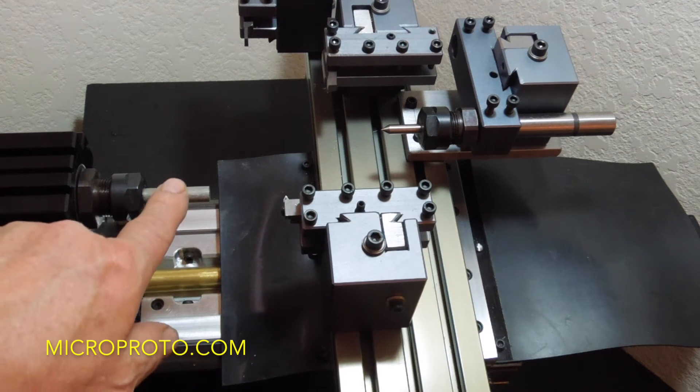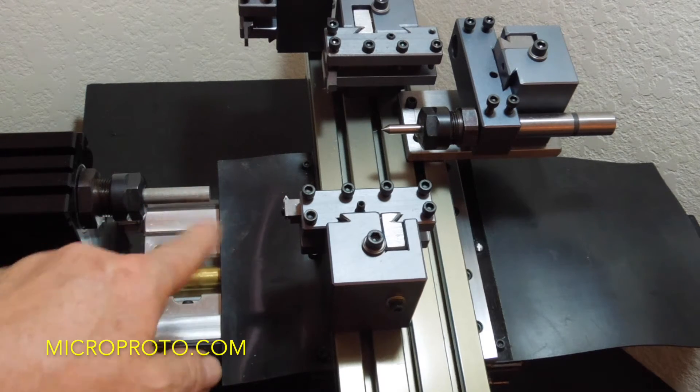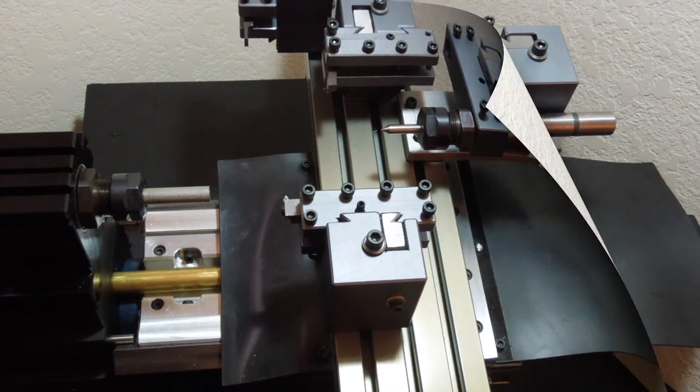We're going to put a clearance slot, and then we're going to thread it with a 16 pitch left-handed thread. So let's see how this all turns out.